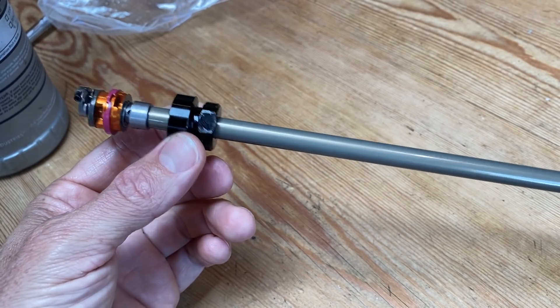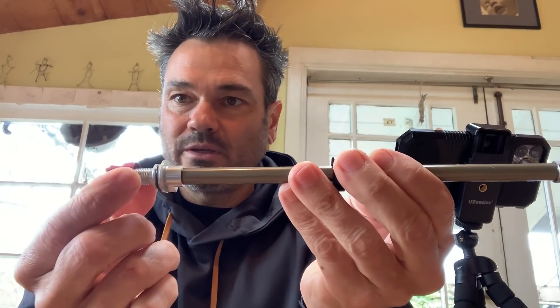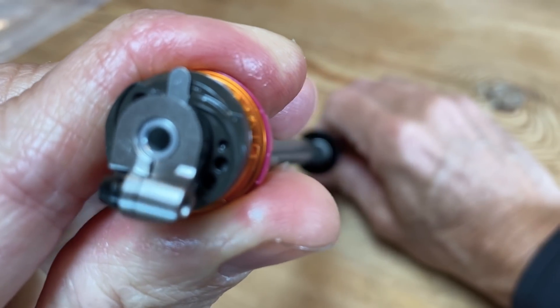This is your damper shaft, your seal head, and your rebound piston. This is a high-speed low-speed adjustable rebound — the big knob is your high speed and the little knob is your low speed. Low speed simply shuts an orifice: a screw turns a long rod down to a needle point, opening or closing the amount of flow that goes through that hole. Very simple.